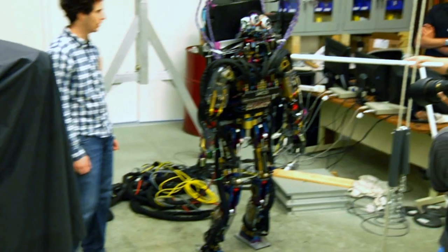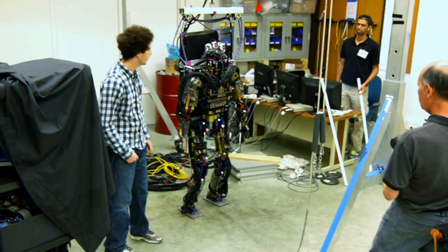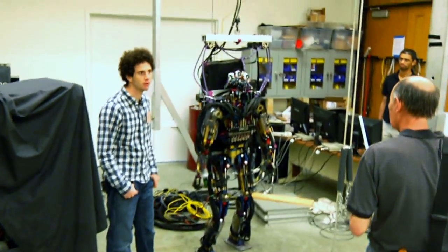It's much more stable from the side because it has the wide base of its feet. It's a little over 200 pounds — basically the size of a small person and the weight of a big person.